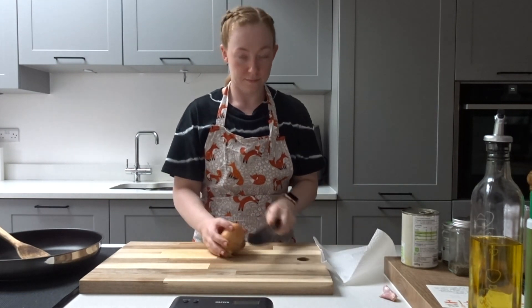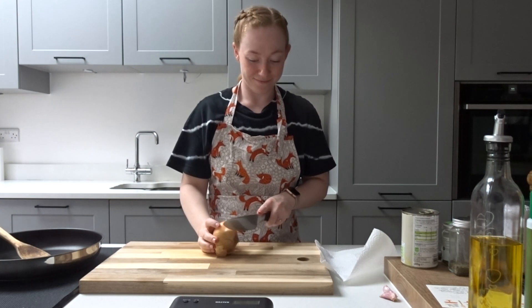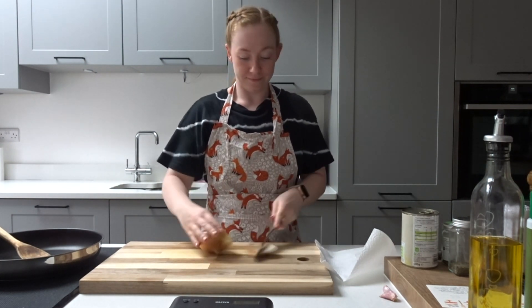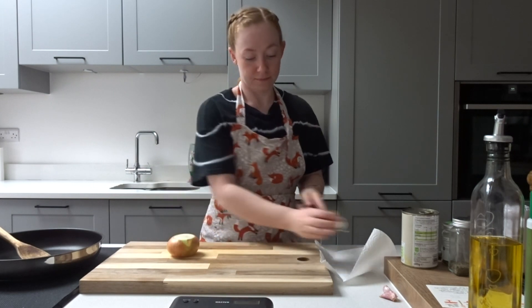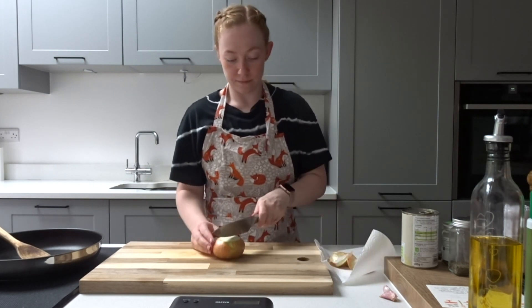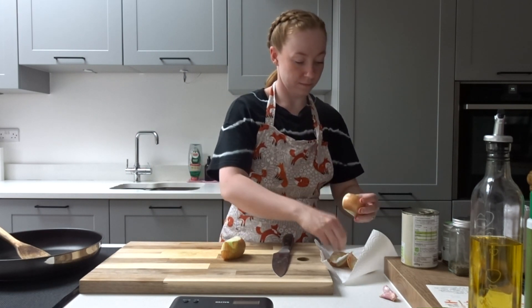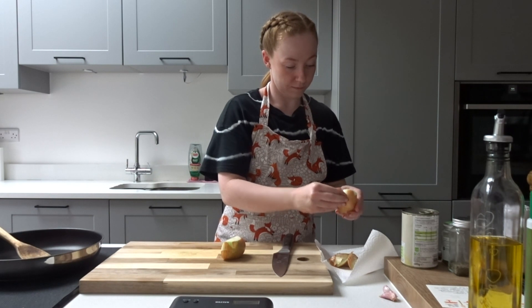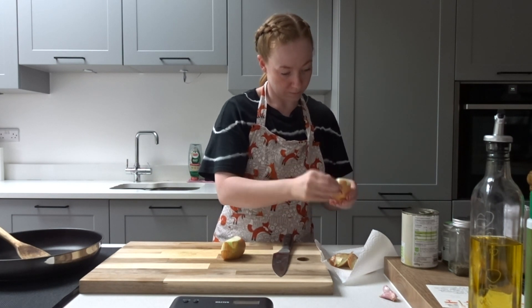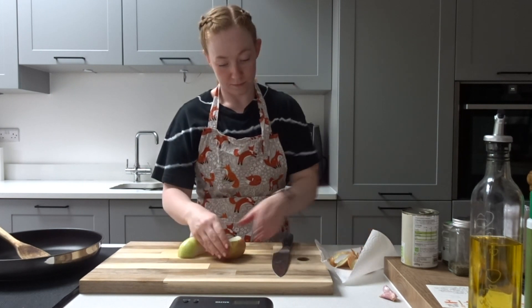Next you're going to want to take one white onion and dice it. Now I hate cutting onions because they just make me cry and I've tried everything under the sun to avoid this, but I have cut out my eye-stinging expressions to save you the pain.